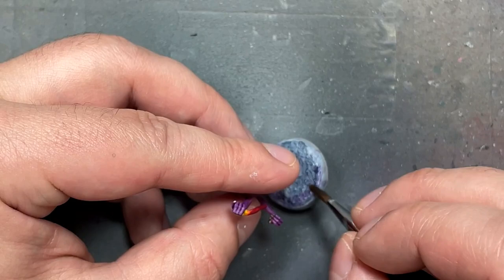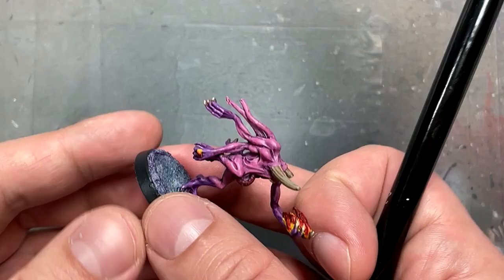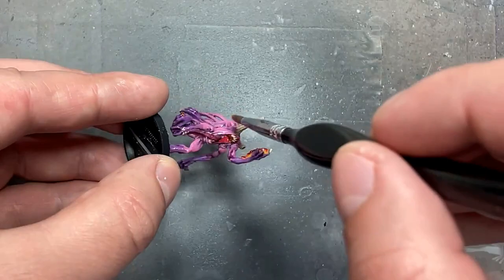With AK Interactive matte varnish, I then varnish the entire models. That's pretty much it. I also base them with Corvus Black to help accentuate the base, and they are done.